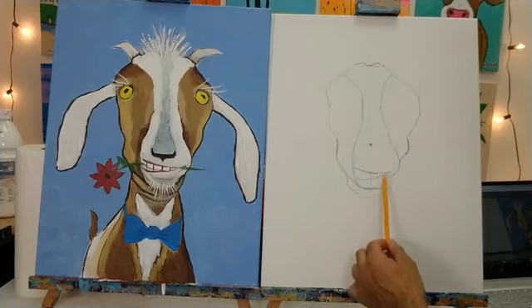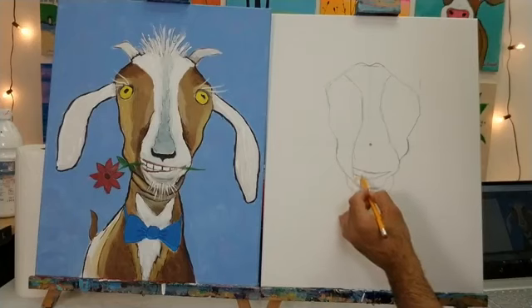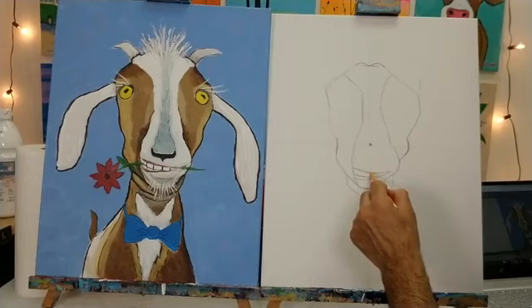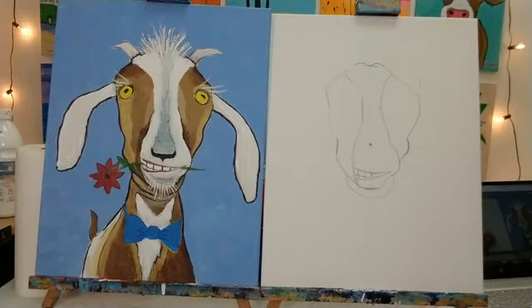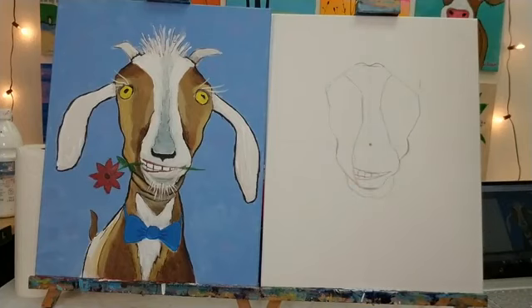We've got the mouth in. Now let's draw a little line down the middle and curve it over lower to the bottom part of the lip — the teeth on top are larger. Then we're going to give Vincent some chompers by drawing little lines down and across. I'll lower the music in just a moment.